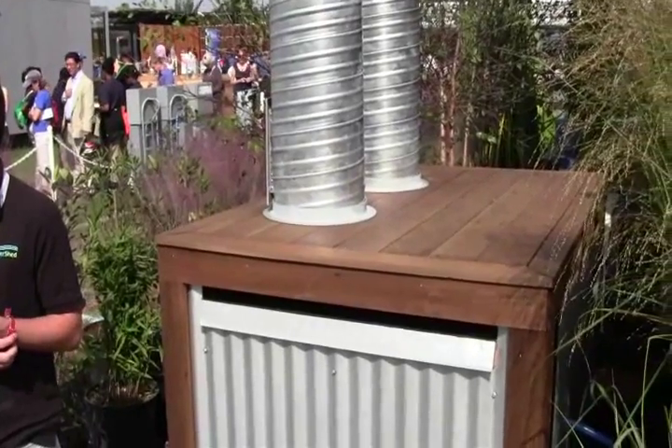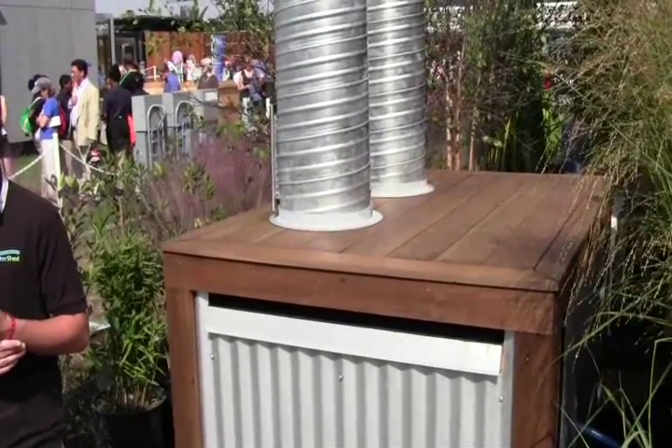So why don't you tell us a little bit about the Regenerator? Alright, well this is one part of our liquid desiccant waterfall system. What the liquid desiccant waterfall is — it's a dehumidifier.